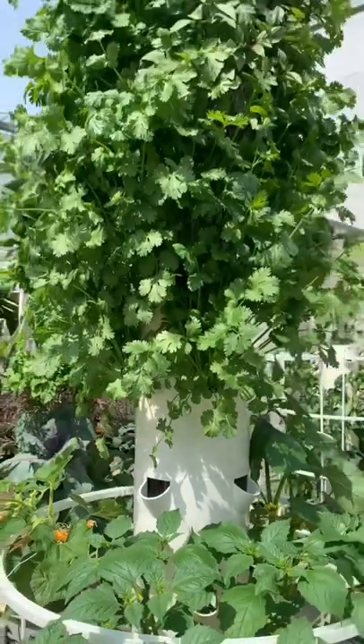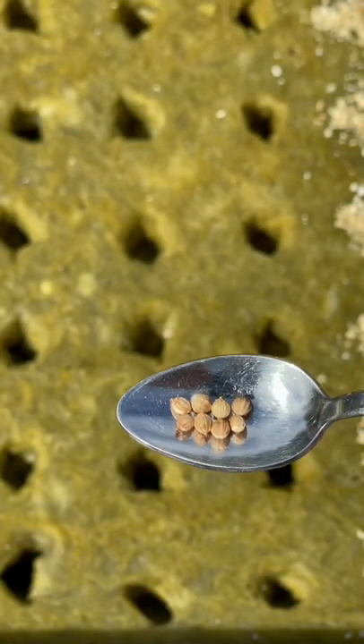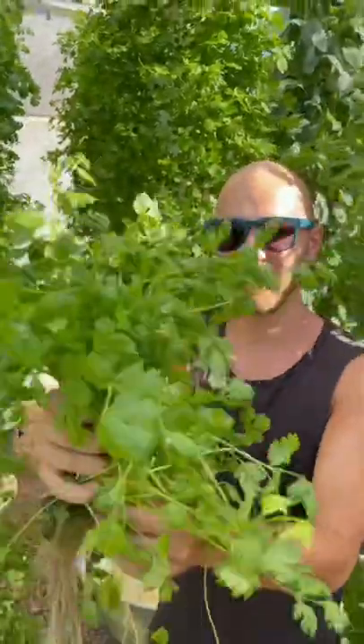But that is not the case with cilantro, where we recommend putting eight seeds per hole. This is the perfect amount to achieve a nice bunch of cilantro.